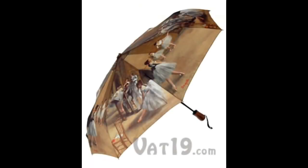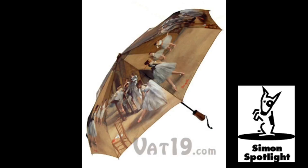The Degas Automatic Umbrella is a sturdy and stylish gadget with some useful functionality. Displaying the vibrant brushwork of artist Edgar Degas, the umbrella's canopy broadens to 48 inches to fully protect from rain or damaging UV rays.